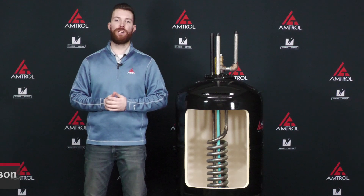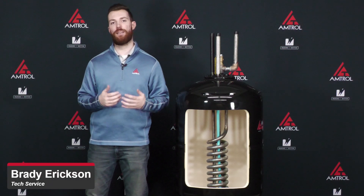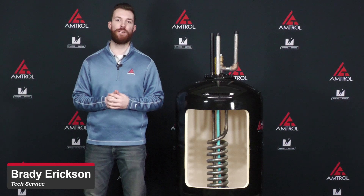Hello everybody and welcome. My name is Brady Erickson. I'm with the technical support team here at Amtrol, and today we're going to have a Tech Take on how to descale your hot water maker heat exchanger.